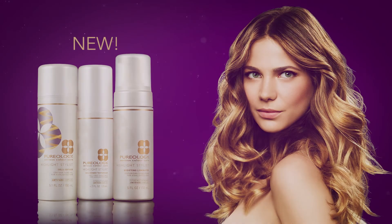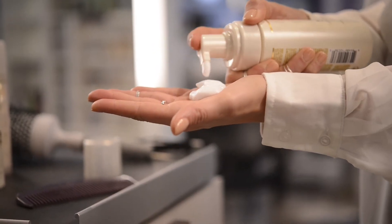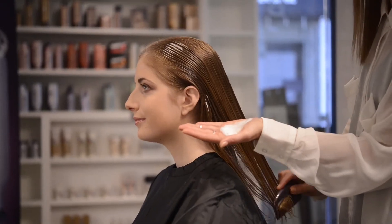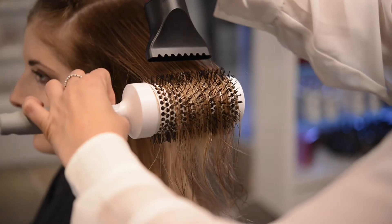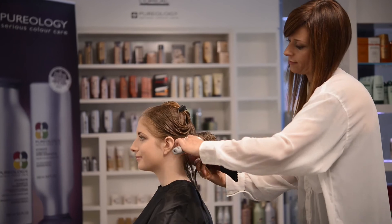Highlight Stylist styling for highlighted, color-treated hair — to create a beautiful blow-dry, what will help you is the new foam from Highlight Stylist: the Buddifying Luminator. I love it. I apply it on wet hair and then I start blow-drying the hair. It's weightless, it really feels good, it adds shine, and it protects your color.